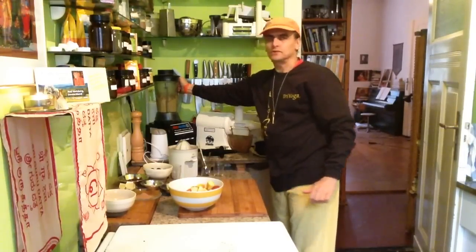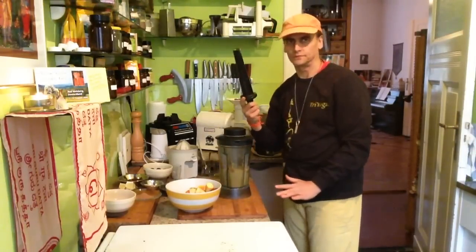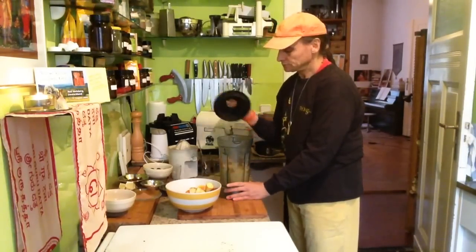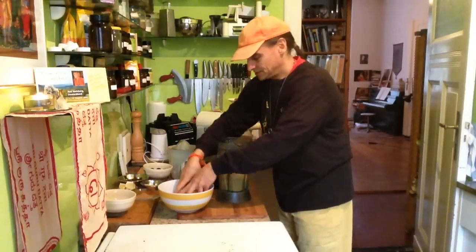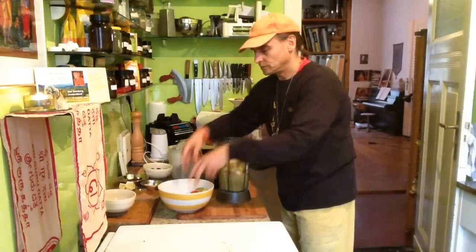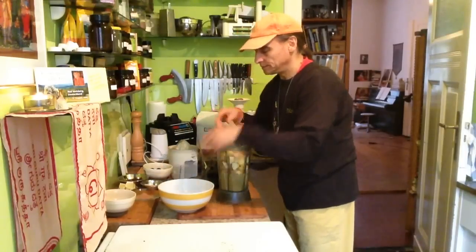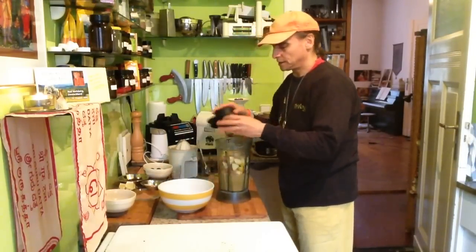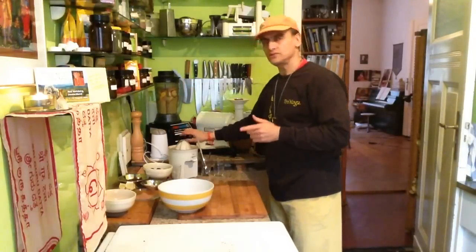This way you can work even without water, but you have to use the stomper too, otherwise the blades will run without having any contact anymore. So I put more in now, and as soon as it begins to get liquid, all the apples can go in. Let's see.